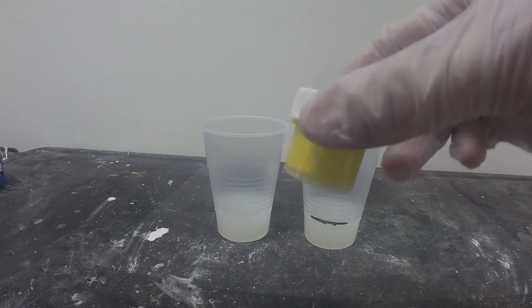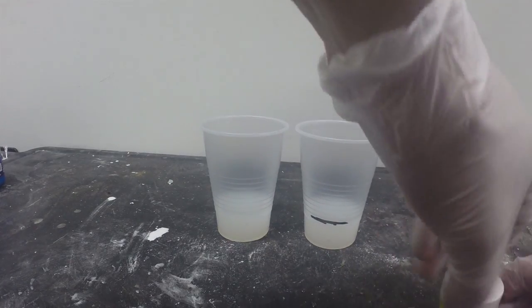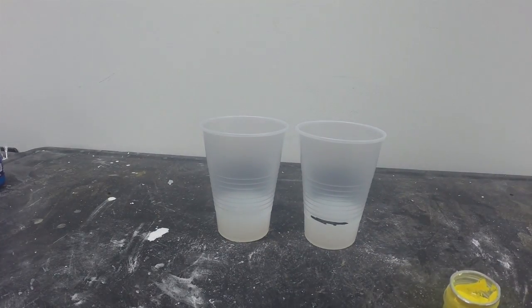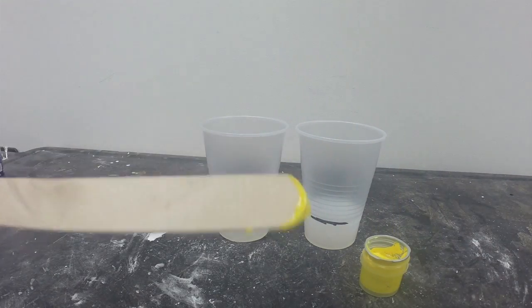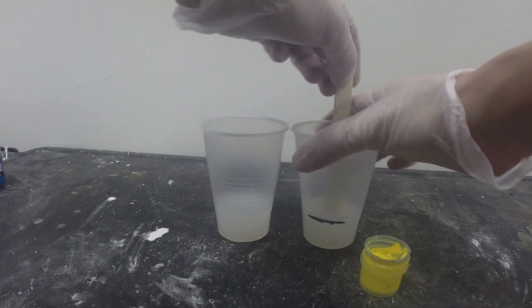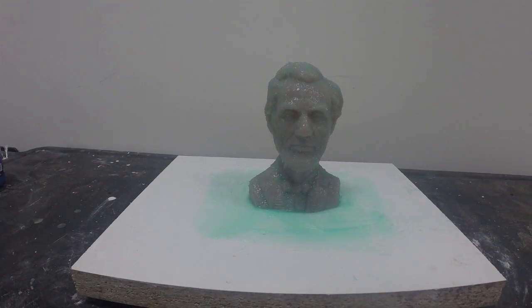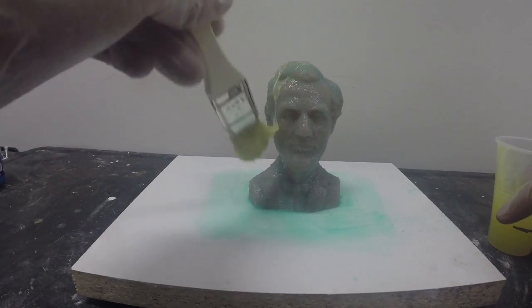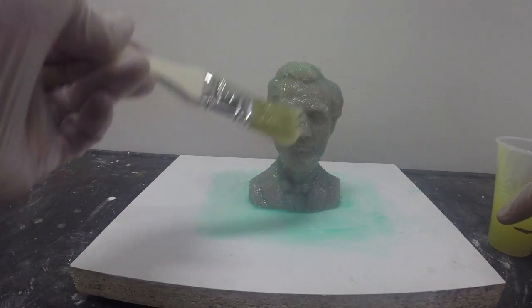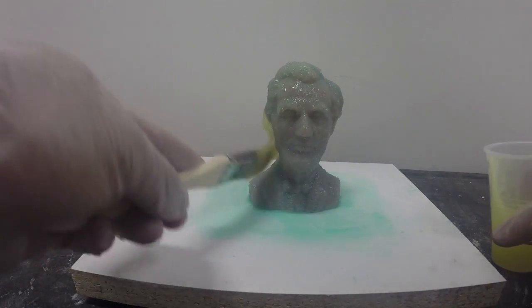For our next layer, we're going to use Silk Pig Yellow. Following the same steps as before, we're going to add a tiny amount of colorant using a clean stick — just this amount is enough to color part B. We're going to add Thivex to this layer and apply it to our model. For this layer, we're going to use simple brushing — no stippling required. We're just going to apply thickened silicone to create our second layer.